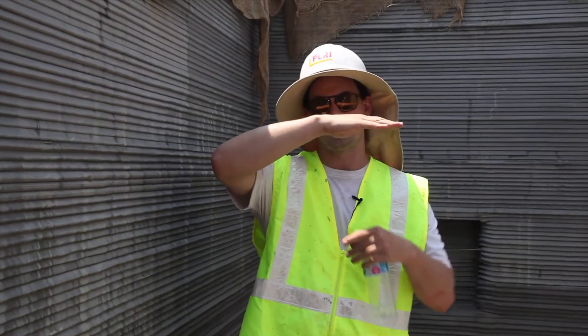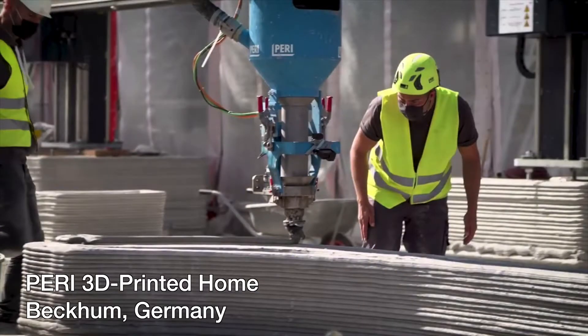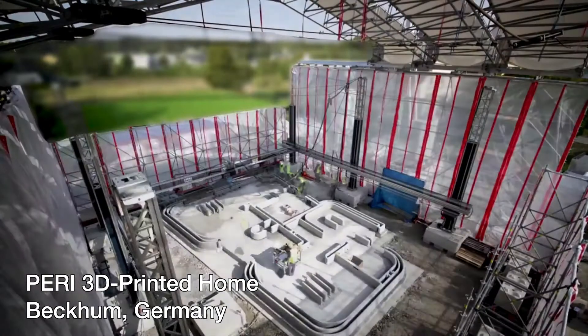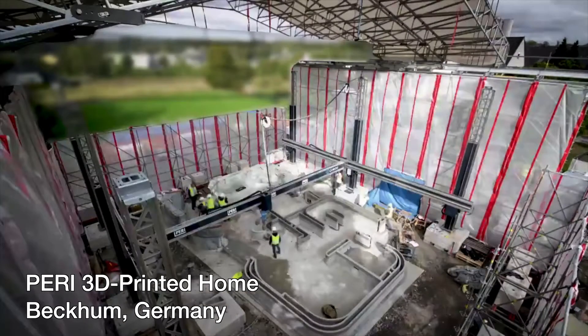We will get to that point, along with being allowed to structurally load these walls. We have one printed project in Beckham, Germany, where we are allowed to load the weight of the floor — it's a two-story building where the mid-story floor and ceiling are both poured concrete, partially loaded onto our 3D-printed structure. That's a big win for us, because that's kind of the future.